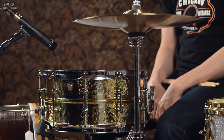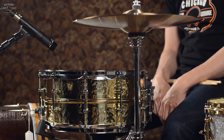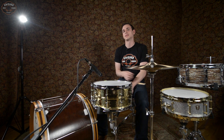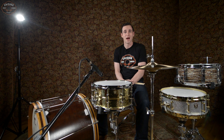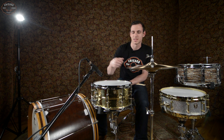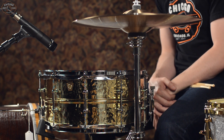This next snare here is another Ludwig beauty. In fact, this is a 6.5 x 14 Brass Hammer Drum. Sonically it's going to be like a Black Beauty, but it's going to be a little brighter in tone. Definitely cuts, very powerful with a nice presence to it. I really like the touches here with the tube lugs — very clean, very classy look here. Let's check this drum out.